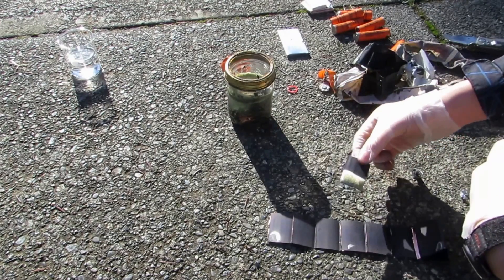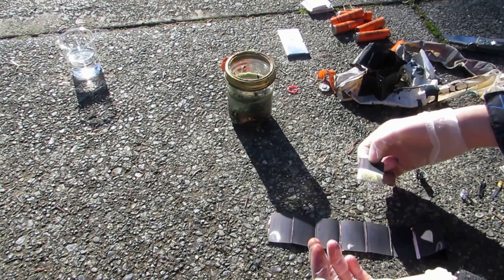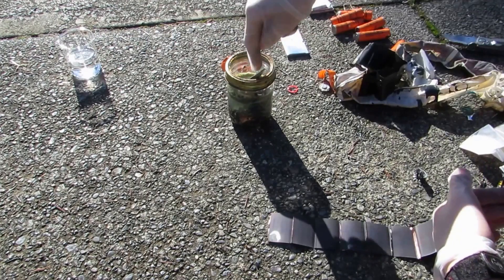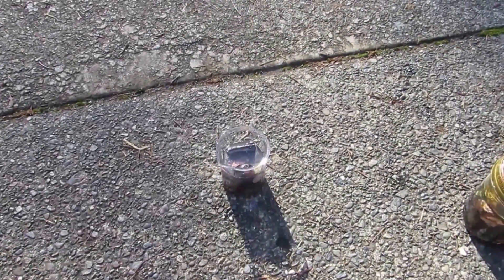I might go and take apart a couple more of these batteries. Then we'll try to melt this down in some mineral oil to try to make the lithium nice and shiny again. This is definitely lithium, so I'll just pop that in there with the rest of it and I'll be back when I'm finished with the rest of the batteries.